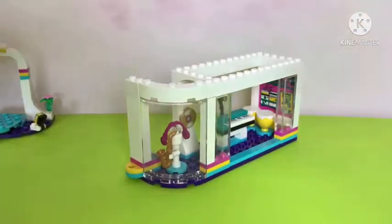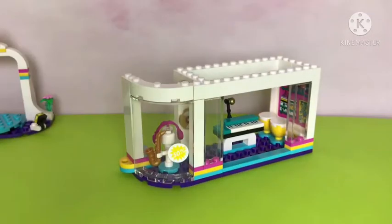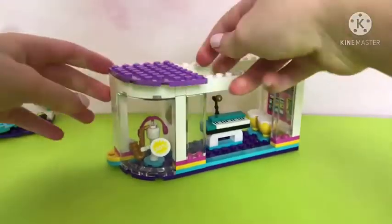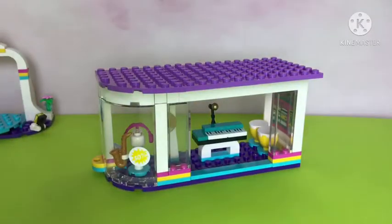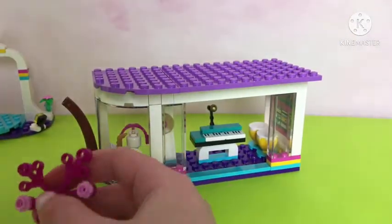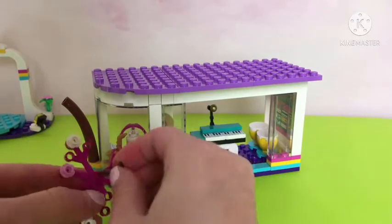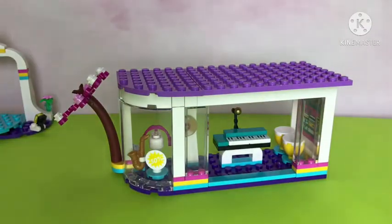I've just been talking for 11 minutes straight. Here we have a 50% off sticker — everything is half off. I wonder how much that piano is; I'd love to buy it. These bass plates — I've never seen them in this color before. It's beautiful; I love that purple. It looks like we're going to have a tree on the side. It's a cherry blossom tree — how beautiful! I've never seen Lego design these before. I love cherry blossom trees; they're so festive and beautiful.